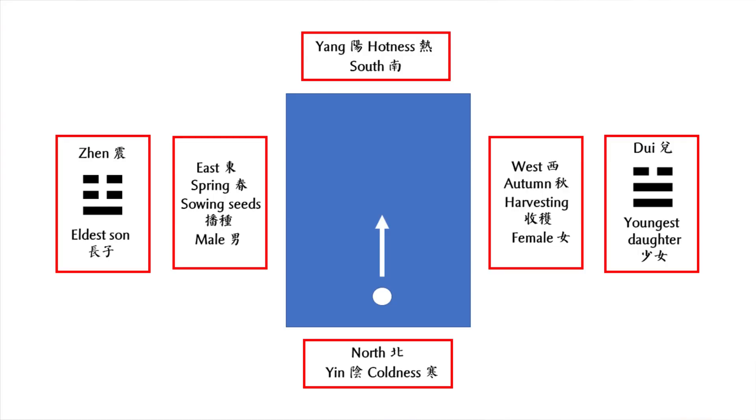For this reason, when a son was born in the Zhou dynasty — about 2,000 to 3,000 years ago — the family would hang a bow on the left, or east side, of the door. If a daughter was born, they would hang a handkerchief on the right, or west side, of the door.